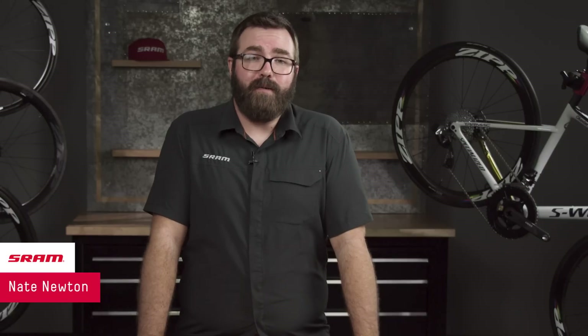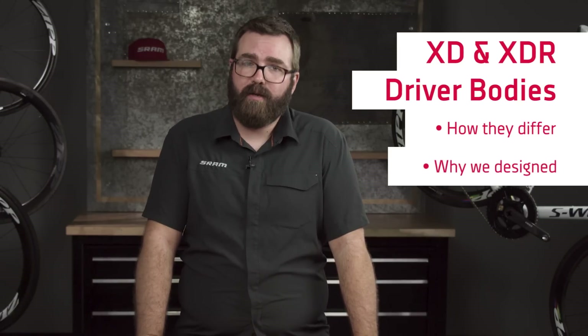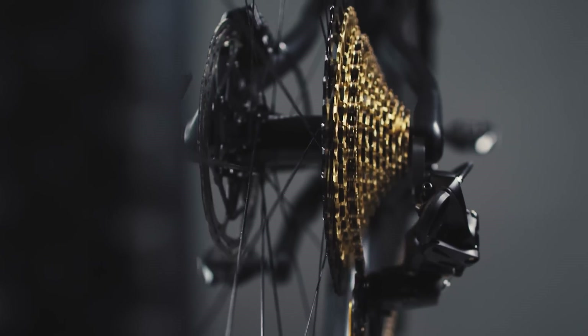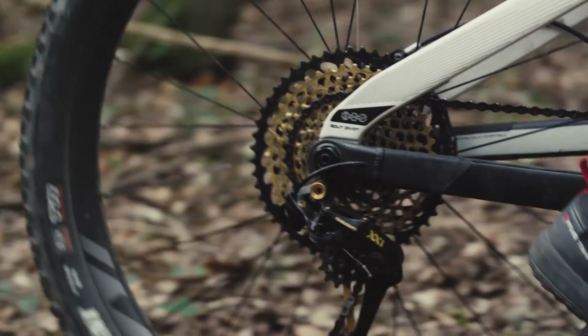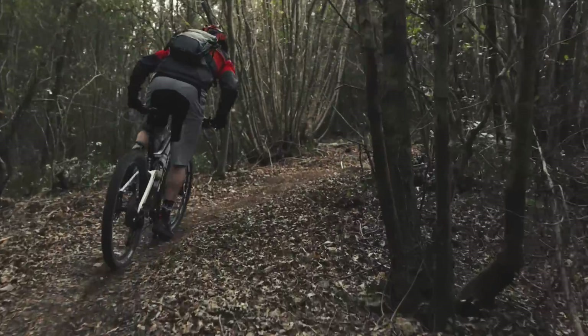Hi, I'm Nate from SRAM and today we're going to talk about the XD and XDR driver bodies, how they differ, and why we designed them. The XD driver body is a universal mounting system for cassettes with cogs smaller than 11 teeth. When SRAM developed XX1, our first 1x drivetrain, we aimed to provide sufficient cassette range in the lightest possible package.